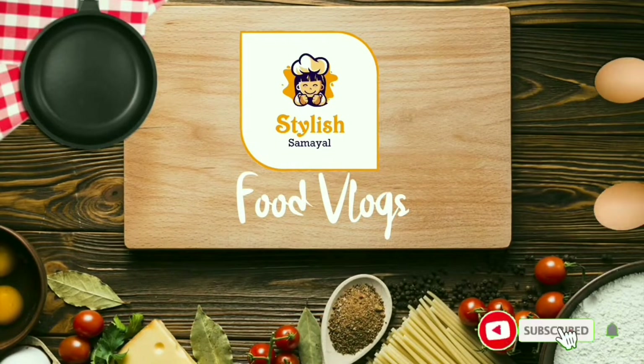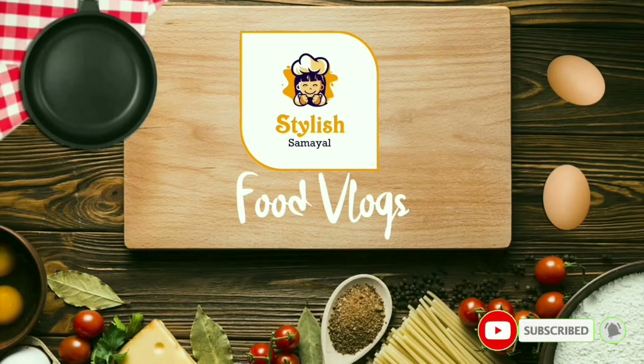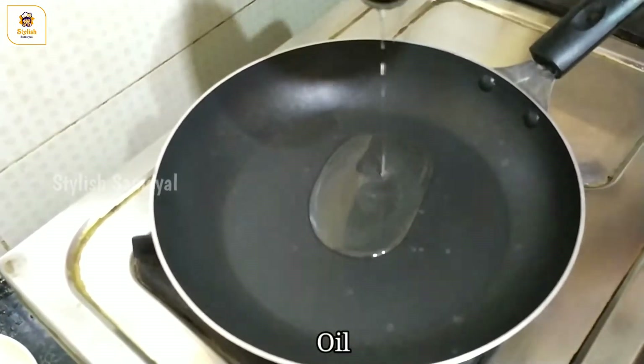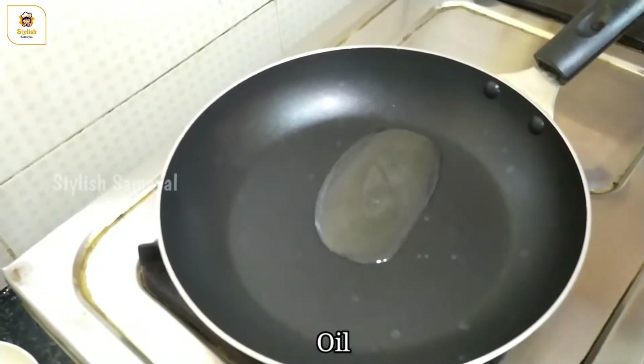First, add a pan. Add 1 teaspoon of oil.